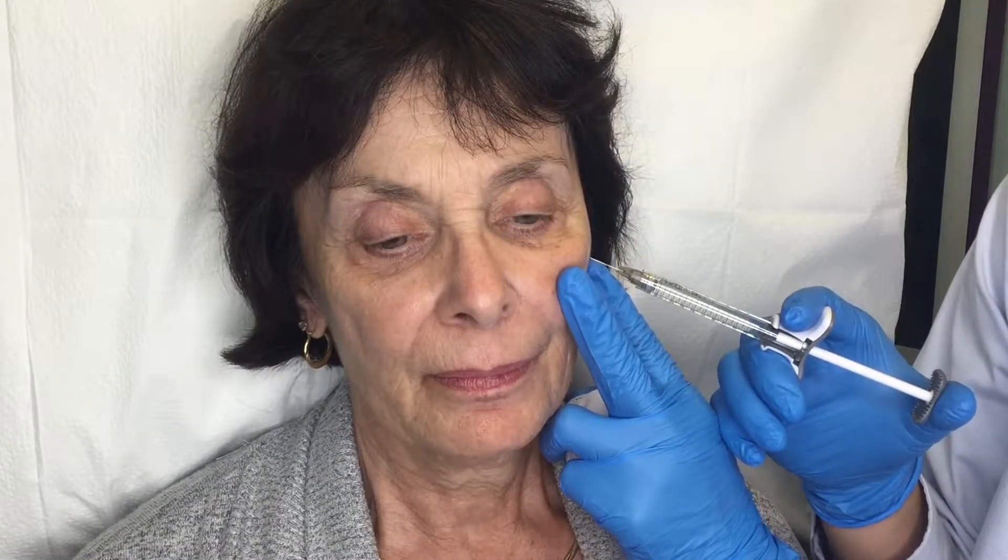You might feel a little pinch, okay? Any pain? No, everything's fine. Great.